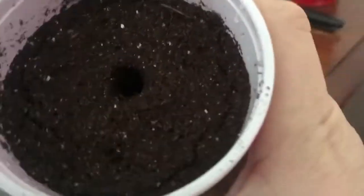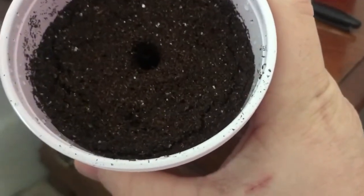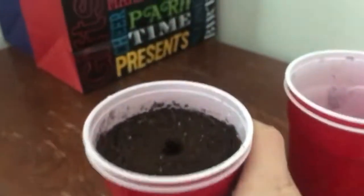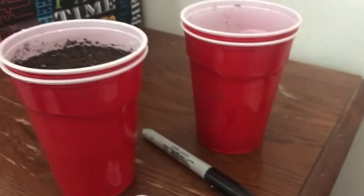I'll take a marker just like so, and when you do that it actually makes a perfect hole. Depending on how deep you want your seed, you can go deeper or shallower — it doesn't really matter. That's pretty much how I start my seeds.